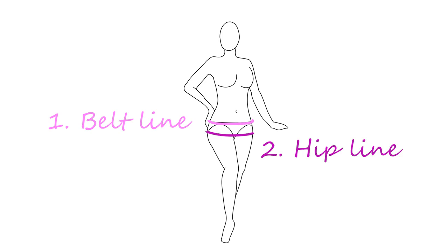First, to make sure your finished hip scarf fits you well, take these two measurements. Belt line — this is where you want the waistband of the hip scarf to sit; measure the circumference. And hip line — this is the fullest part of your hips; measure the circumference.